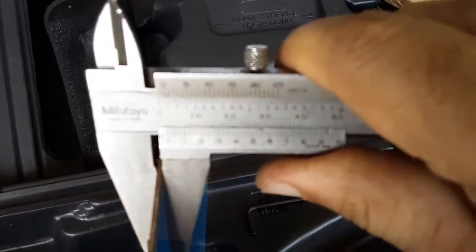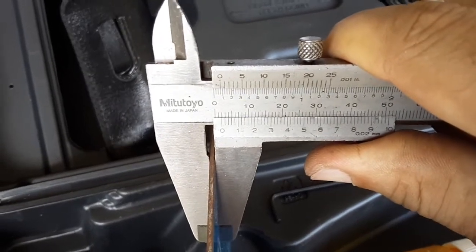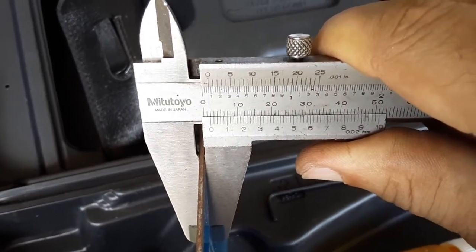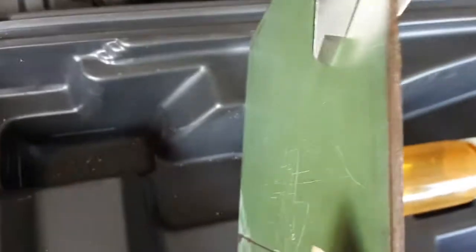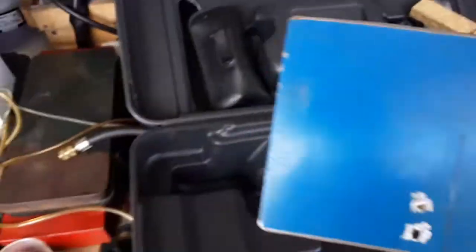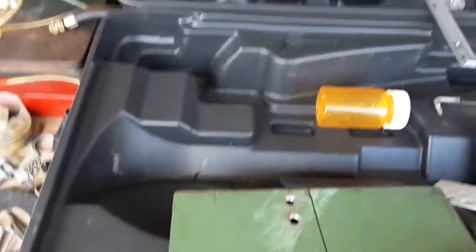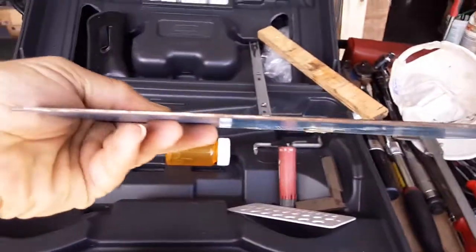Let me measure that with my caliper. It says two millimeters — you can see where the zero is at. Actually at the company we called this 1.9, but it's almost two millimeters thick. So you can see this plate is actually pretty good and pretty stiff. It doesn't flex too much — not too much deflection.